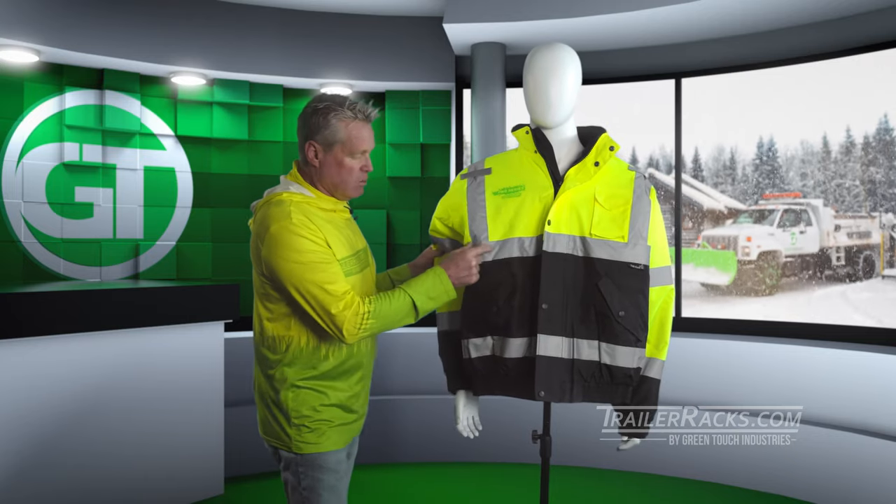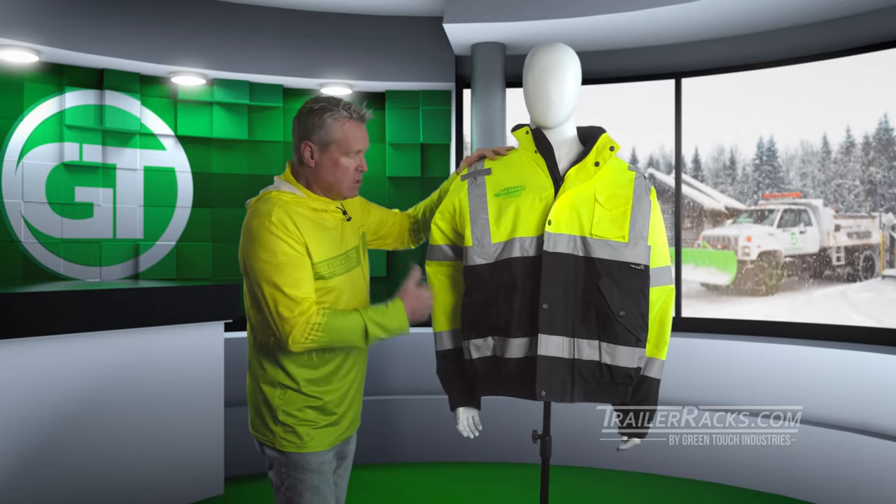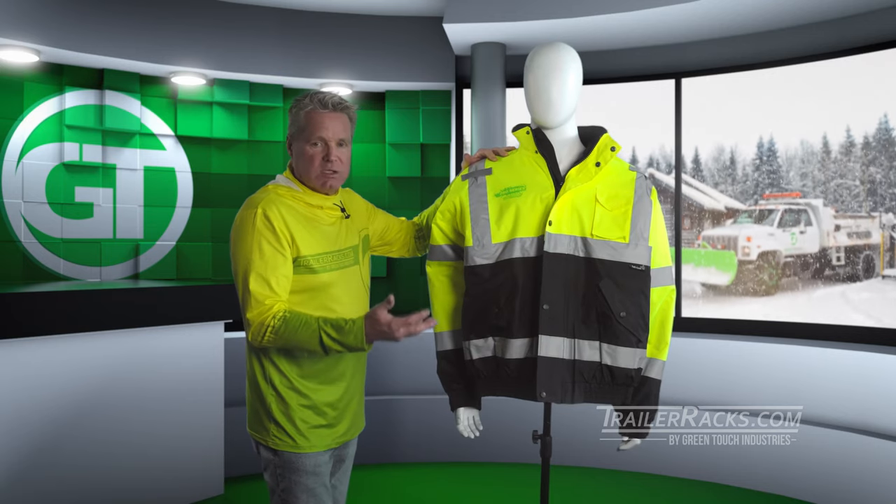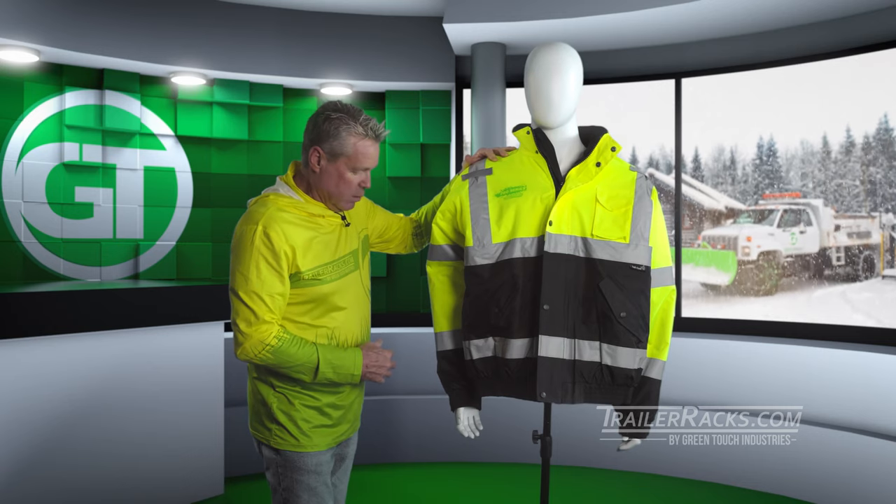It has a two-inch reflective 3M tape that's sewn into the jacket, so this will pick up any movement or light during dusk, early mornings, or anything of that nature when you're out working.